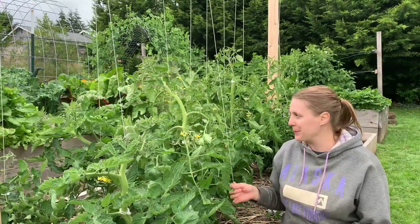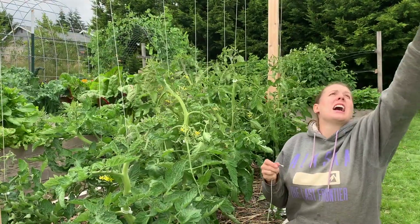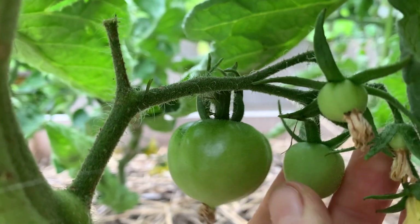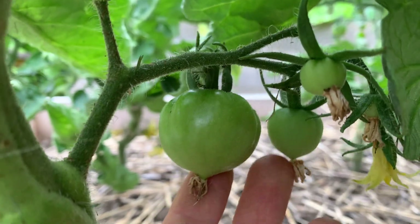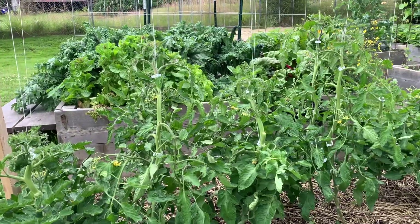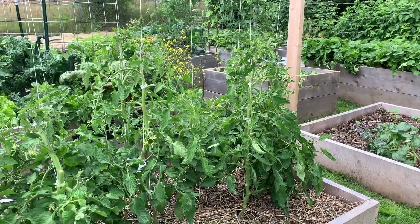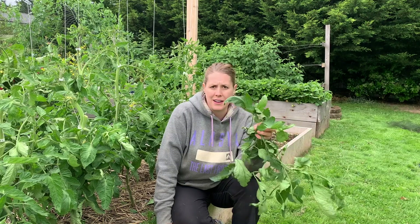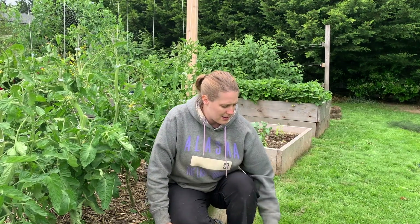I'm super excited because my pineapple tomatoes are starting to produce some green tomatoes! I got all my tomatoes pruned and trained up on the string — it feels good to finally have them looking better instead of all full and lopsided. These look a whole lot better now that I've pruned them up, trimmed all the lower leaves, and got all the suckers off. Don't waste all of these suckers and leaves — throw them in your compost pile so they can add back to your garden, or use those suckers to start a new tomato plant.